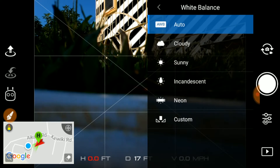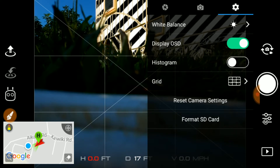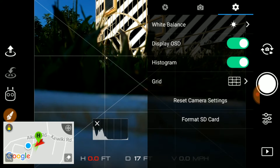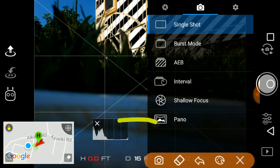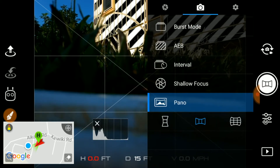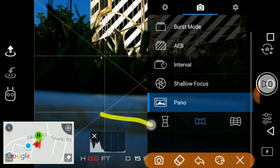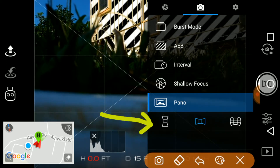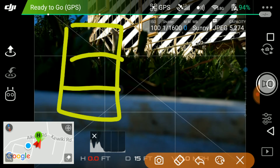Let's change the white balance — it's good, it's pretty sunny right now. We want to do this all before the flight because we don't want to mess around. I'm gonna make sure the histogram is on. And then finally we want to select the panorama button right here. So I'm gonna click the panel button, and as you can see there are three different modes. The first one here will shoot a vertical kind of picture — it'll look like three pictures layered on each other.